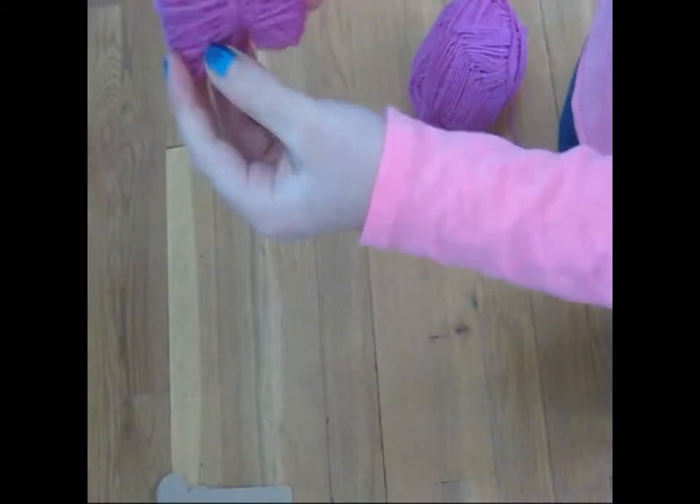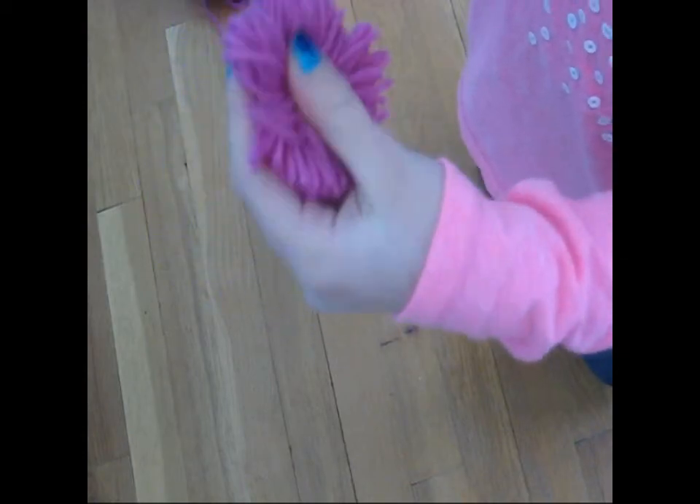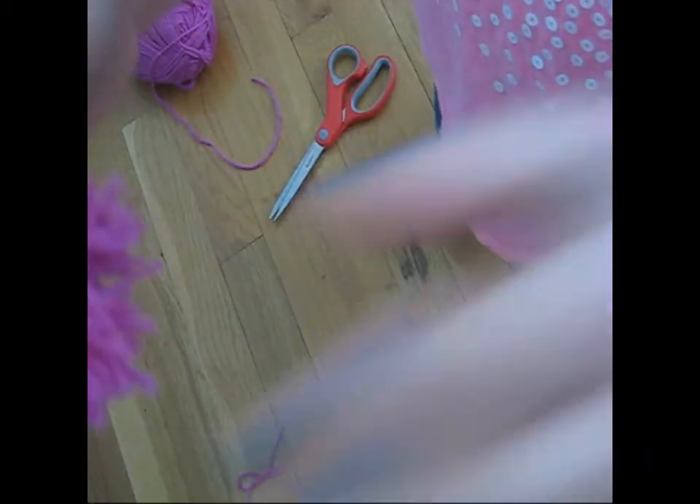Pull it off your pom-pom maker. Cut the loops to give it the shape of the pom-pom, then fluff out your pom-pom.